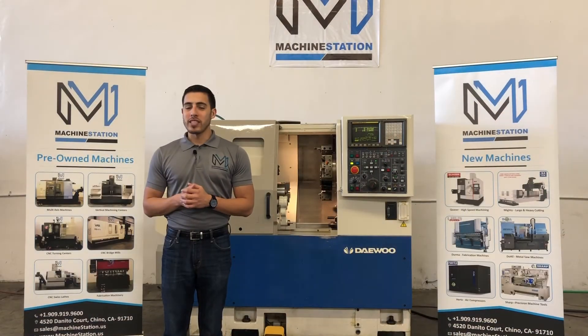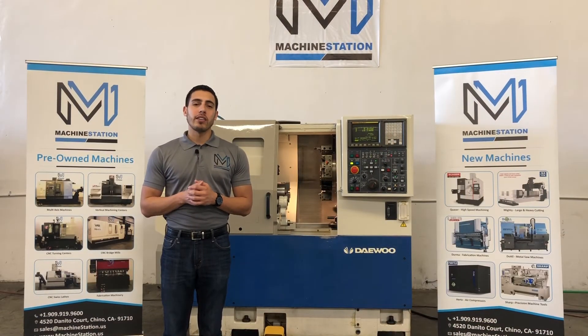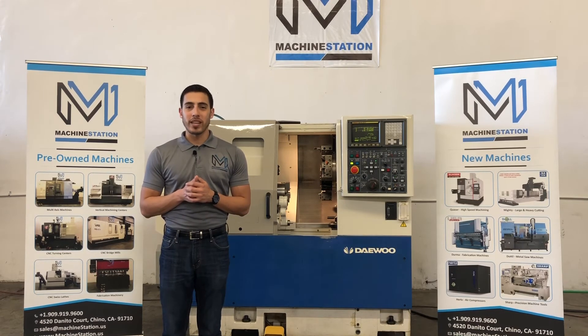Well, there you have it, the Daewoo Lynx 200A. For further questions, call us at 919-9600 or jump over to our website, www.machinestation.us.